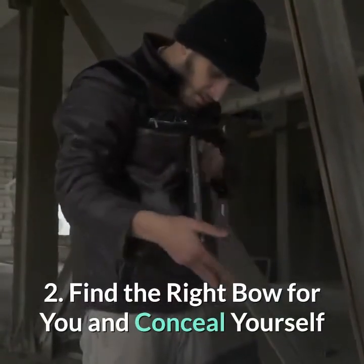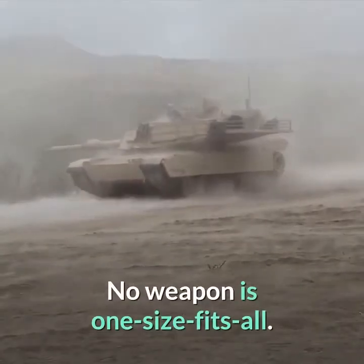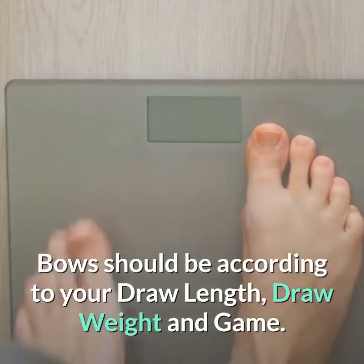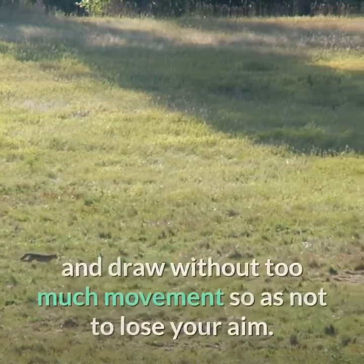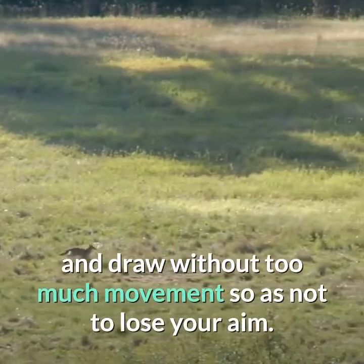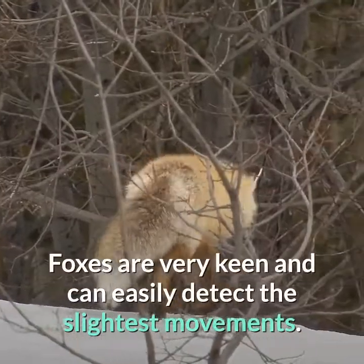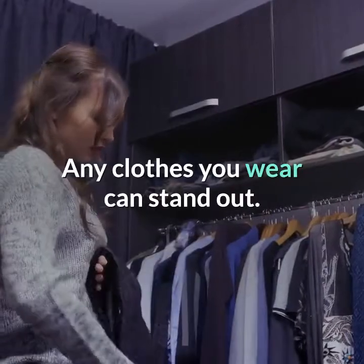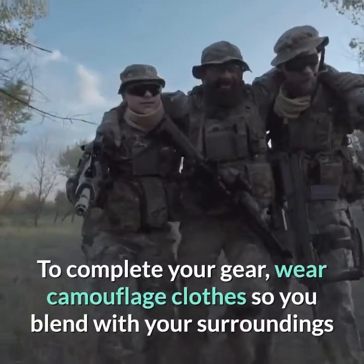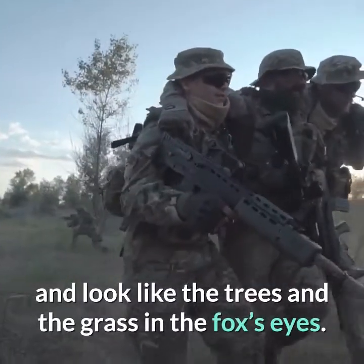Tip 2: Find the right bow for you and conceal yourself. No weapon is one size fits all. Bows should be according to your draw length, draw weight, and game. You should be able to hold the bow with ease, point at the fox, and draw without too much movement so as not to lose your aim. Choose a bow that is just right for you — if you are comfortable with a lighter one, then so be it. Foxes are very keen and can easily detect the slightest movements. To complete your gear, wear camouflage clothes so you blend with your surroundings and look like the trees and grass in the fox's eyes.